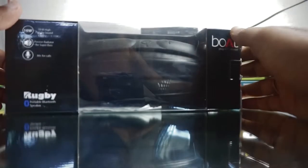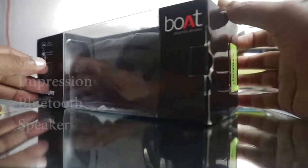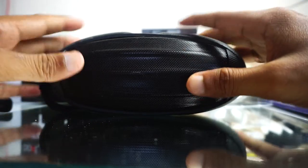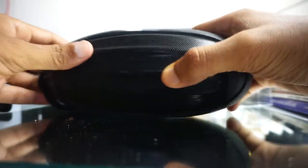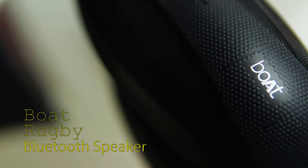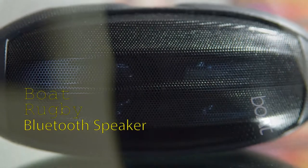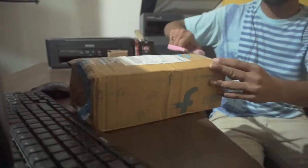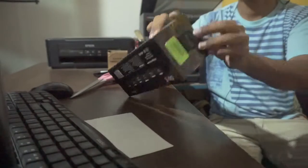Boat Rugby is the solution for everyone waiting for a budget Bluetooth speaker which is loud and solid. Gone are the days when you look for a subwoofer for better bass and sound clarity. I purchased this device from Flipkart at the Independence Day sale at the discounted price of 1300 rupees. It arrived on time and nicely packed. Once you open this device, you get a speaker and two cables — one for charging and one aux cable to connect the speaker to devices which might not have Bluetooth, such as an LED TV or desktop.